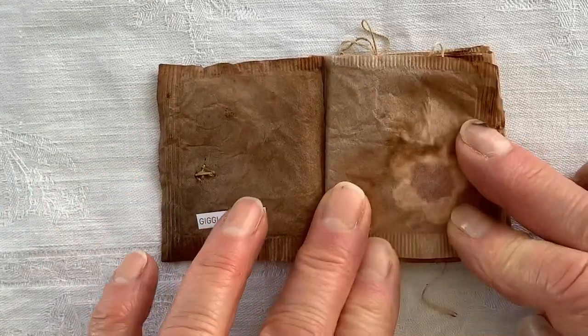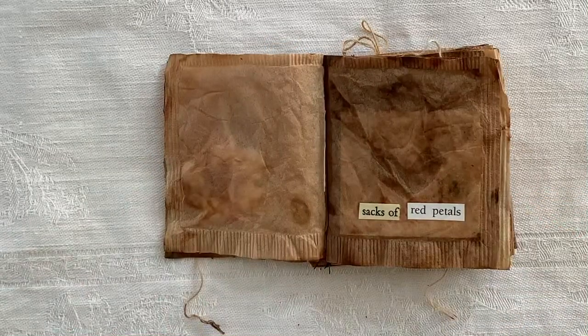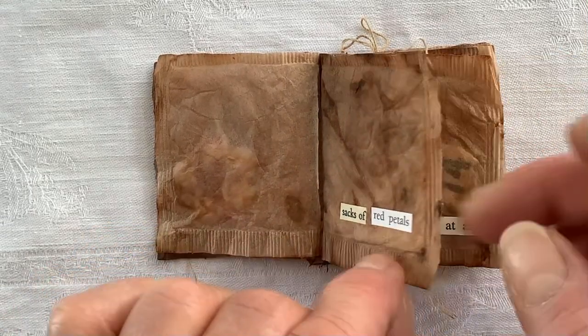This is a little crocheted flower, and this is a little heart — a cut out heart from a box, a mother's day gift.